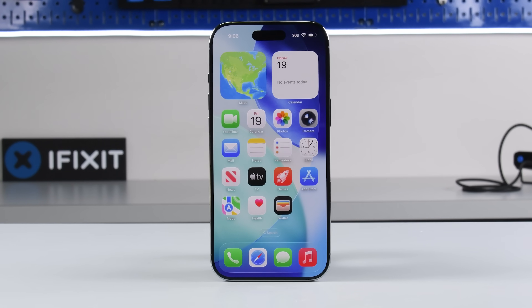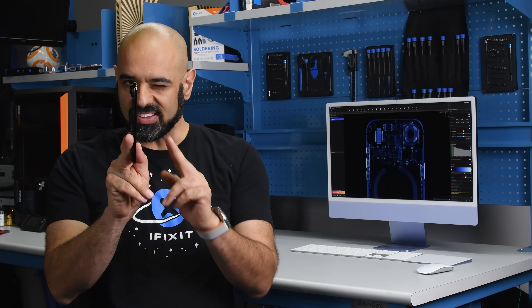Meet Apple's thinnest iPhone ever, the iPhone Air. Usually when things get thinner, they get less repairable.